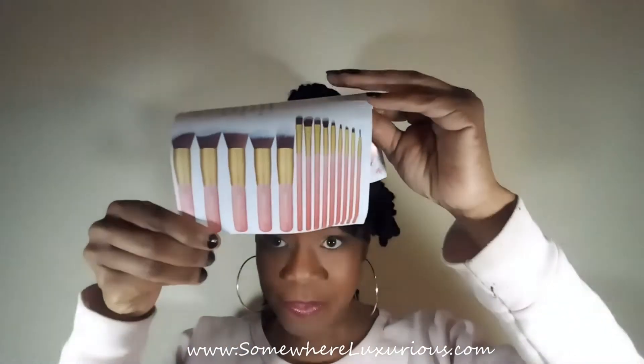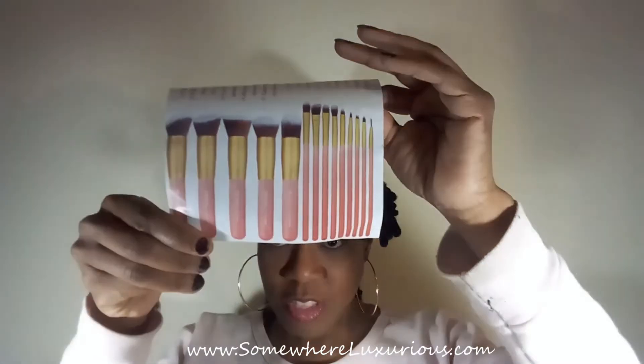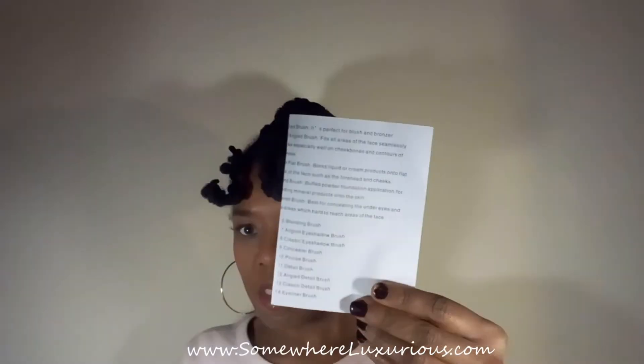I was having a lot of trouble with shadows, but now I have a very nice variety of brushes — it's easier to put on my shadow, face makeup, everything. Another thing I really love about these brushes is that they came with a pamphlet that shows all the brushes and tells me what each one is for.